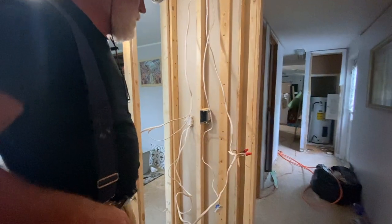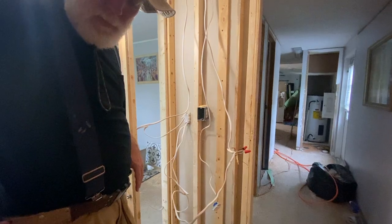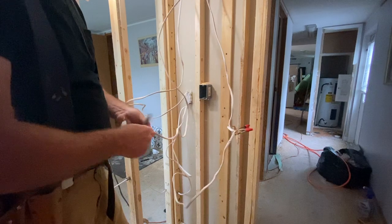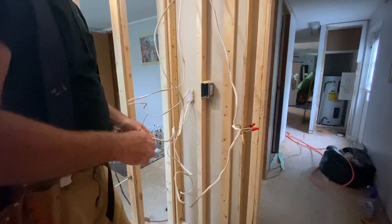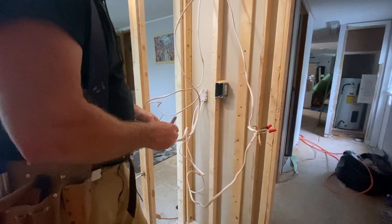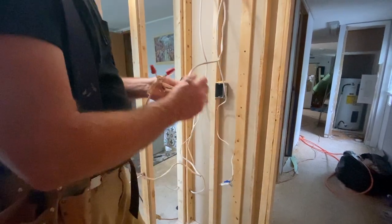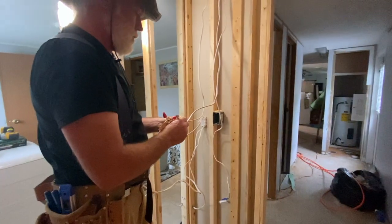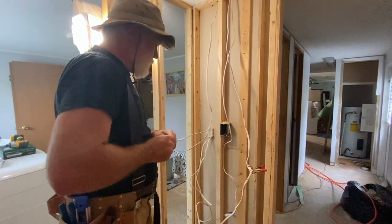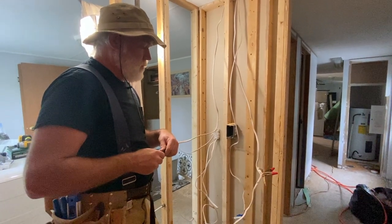I used my tester and made sure that these wires were again dead — that we have the correct breakers off before we start messing with them. So before we move any further, we want to make sure we get a label on this one. This one is the light fixture, so I'll just put an 'L' on that. And this one goes to the rest of the circuit, so I'll put a 'C' on that one for the circuit. Now that we know which wires do what, it should be an easy job to land these wires and be ready to put a switch in.